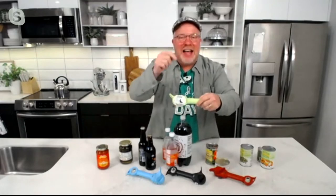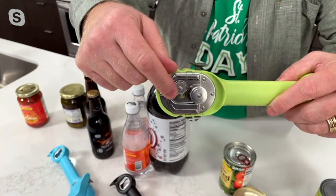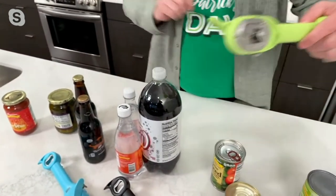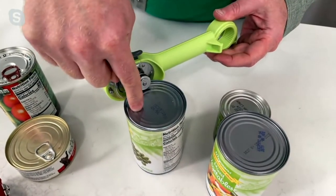So — five in one. It's auto-attached. This is opposite to what you're used to with the blade, because nothing's going to touch your food. You're not going to create metal shavings in your food. You're not going to cross-contaminate. You're not going to breed bacteria, and you're not going to have a sharp can or lid.